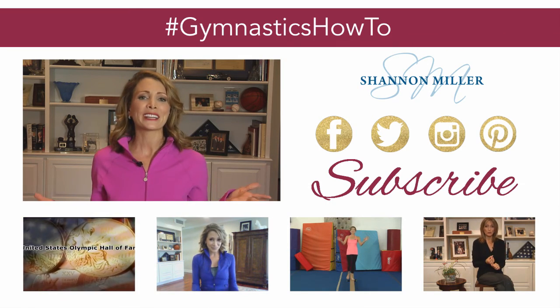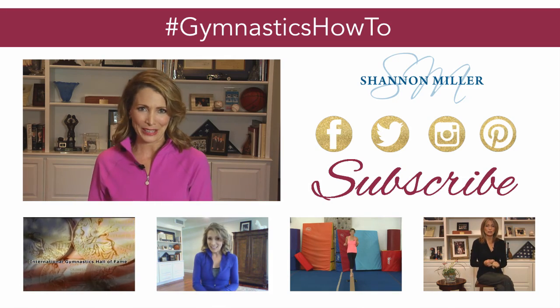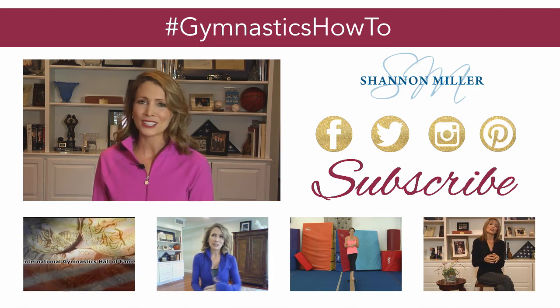Thanks so much for tuning in today. For even more gymnastics how-to videos, make sure that you hit subscribe. And if you want to keep up with everything Shannon Miller, make sure to follow me on all my social media channels.